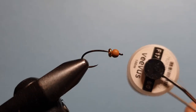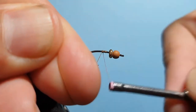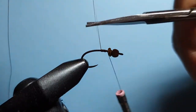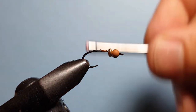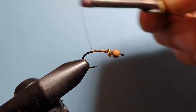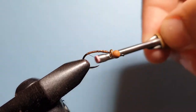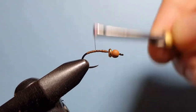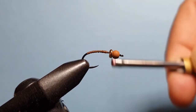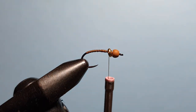From there we're going to come in with Veevus 6/0 thread in brown. We'll get that started on the hook, trim off the excess, run the thread all the way back down so that we're well into the bend, and then bring it forward to wedge it up right behind that bug band.